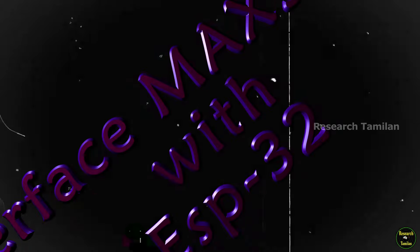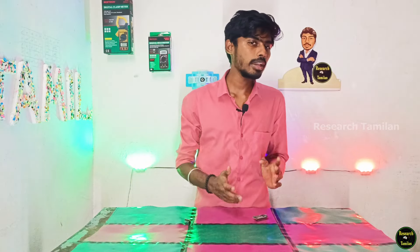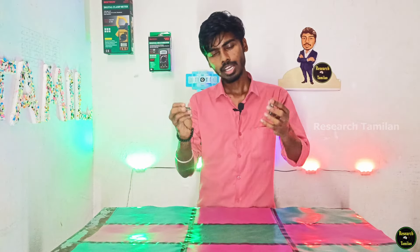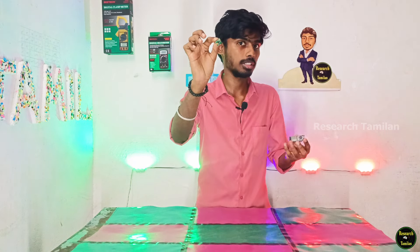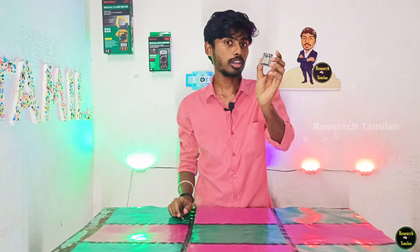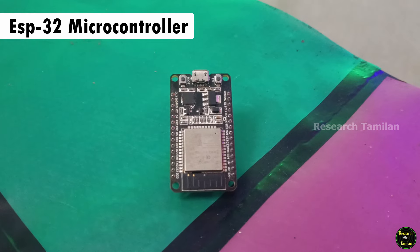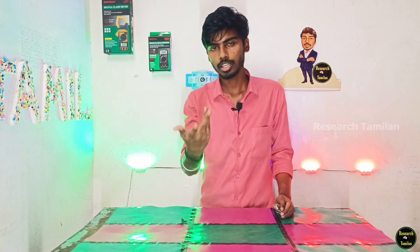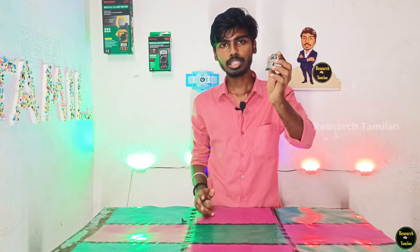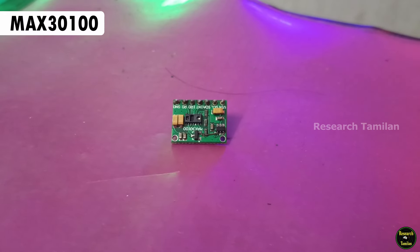Interfacing MAX30100 with ESP32 microcontroller. Friends, what components are we going to use? Just two components: one microcontroller and one sensor. We are going to use the ESP32 microcontroller. It has Wi-Fi, so we can easily use the Blynk app and interface. The next part is the sensor, which is a MAX30100.